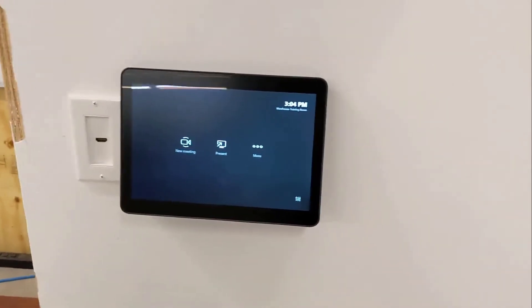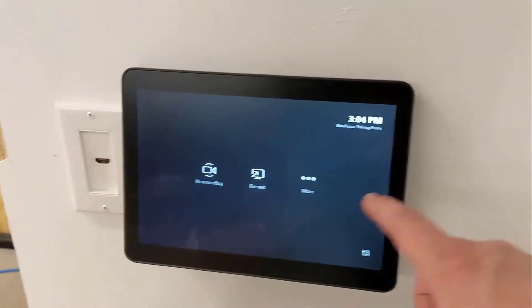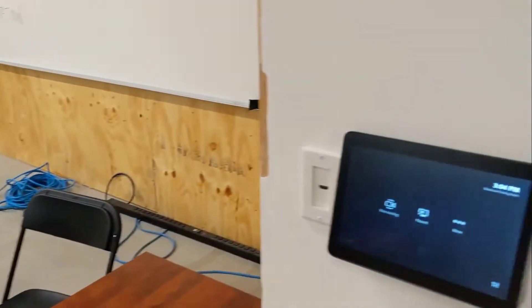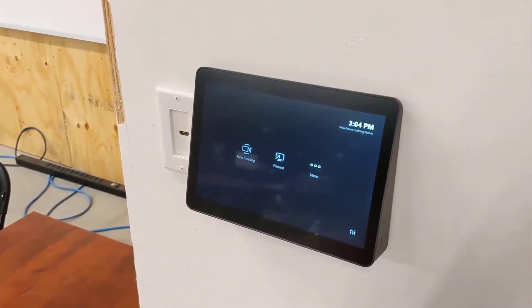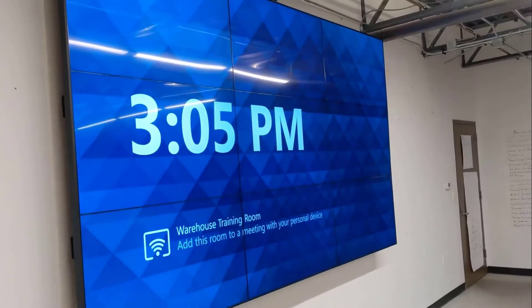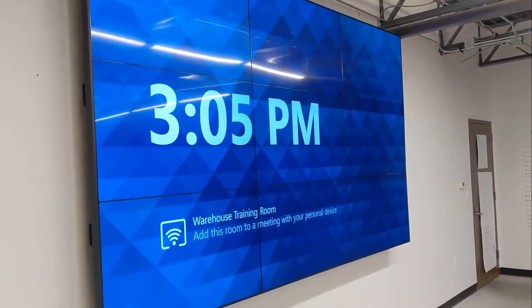We have this Logitech Tap series here, and we're in a really big room. We've got the MTR setting up here. We actually had all of our test meetings go by, and what we were able to do with this Logitech Tap as our core series and core meeting device for this room — we were actually able to provide a meeting solution for this training room.